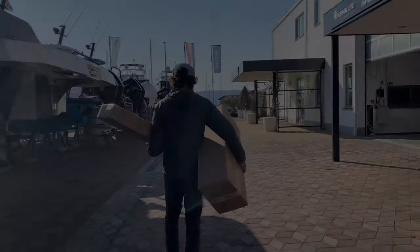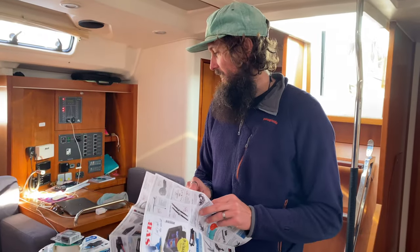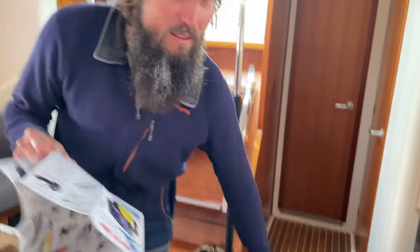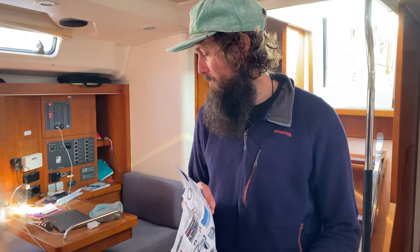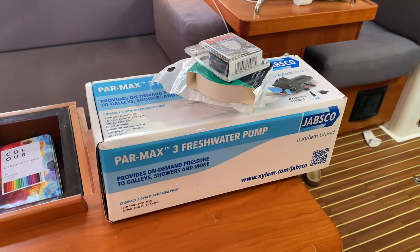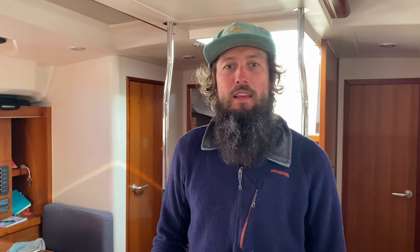What do we have there? Two or three boxes of water maker parts. Just had to get an oil extraction pump to start a service — basically hand pumps the oil out of the sump. And we've got another backup fresh water pump. There's only one on board that supplies the fresh water to all the taps, so it's basically just a backup that plugs in in case that one fails because we don't want that to go down. And we've got the rest of the water maker — the two membranes I think it was. That's all we're missing. Should be able to get that installed this weekend.